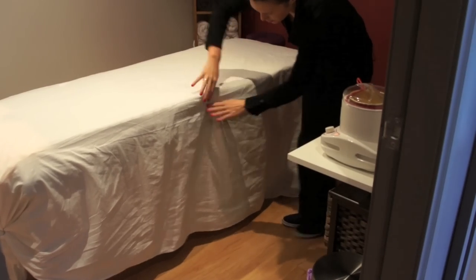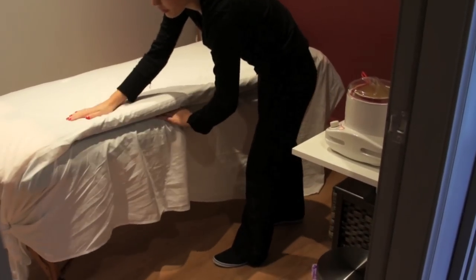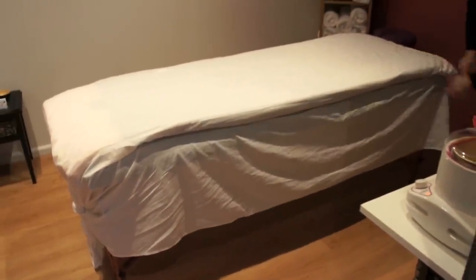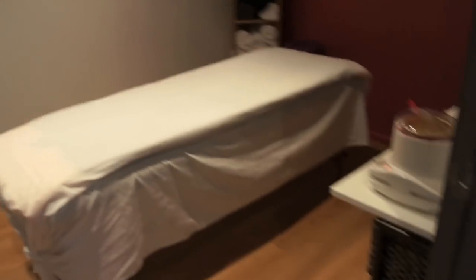Tuck it in underneath — that's the beauty of having the underlay. It still looks really nice because once everything else is on it's going to look really nice. It's kind of like we're creating a valance really.